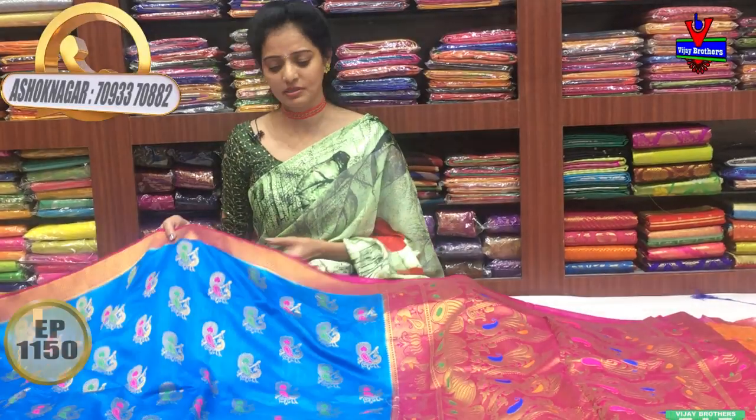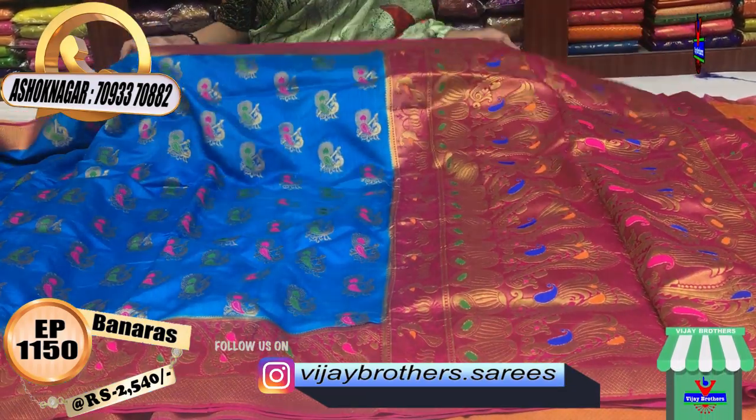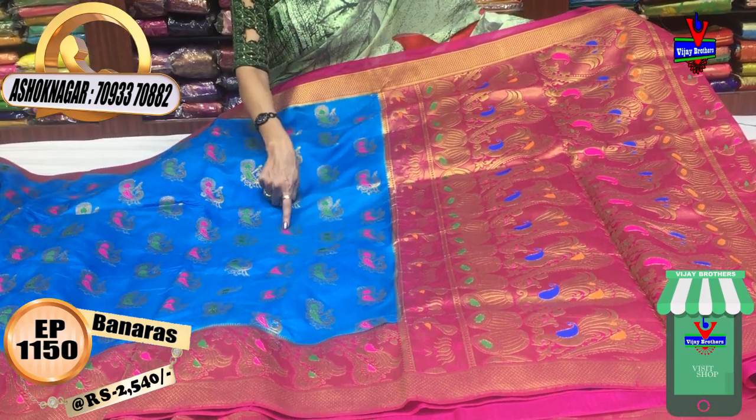I am making a different color of the sari and the gold color. I have used a Kofar Sulphate Blue. I am using a silver colored gold colored. This sari costs 2,540 rupees. It is available in the middle part as the peacocks.